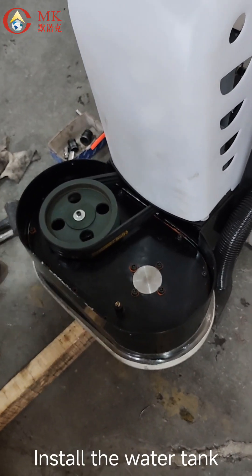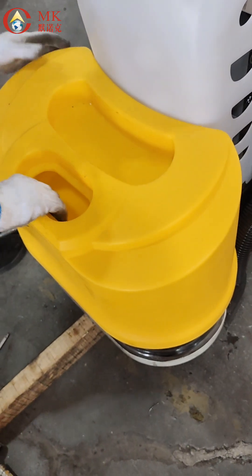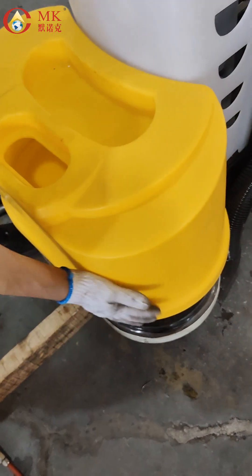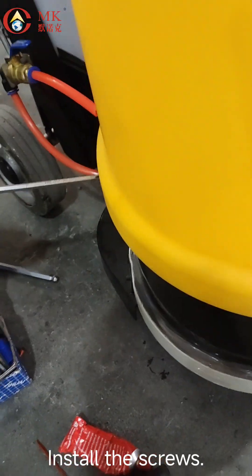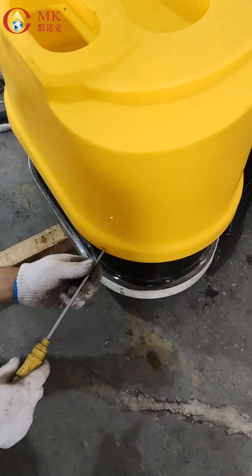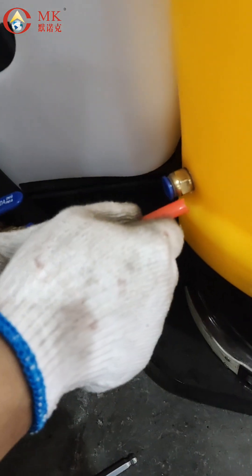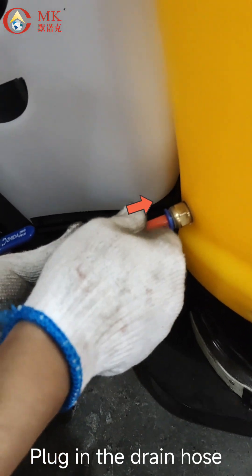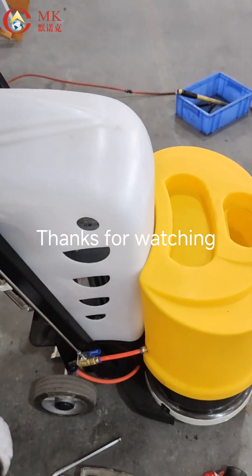Install the water tank. Install the screws. Plug in the drain hose. Thanks for watching.